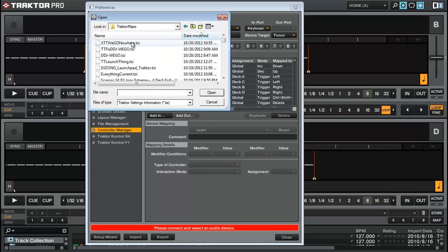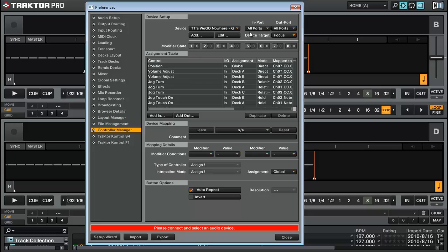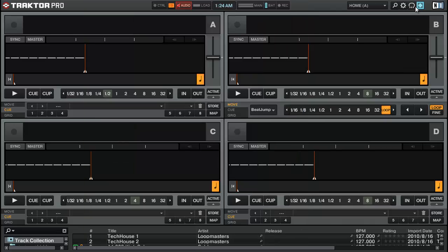Mine isn't in the Downloads folder at the moment. When you load it, it should automatically select your Wego if it's plugged in and turned on. Mine wasn't when I was doing this screen capture, that's why it didn't come up.